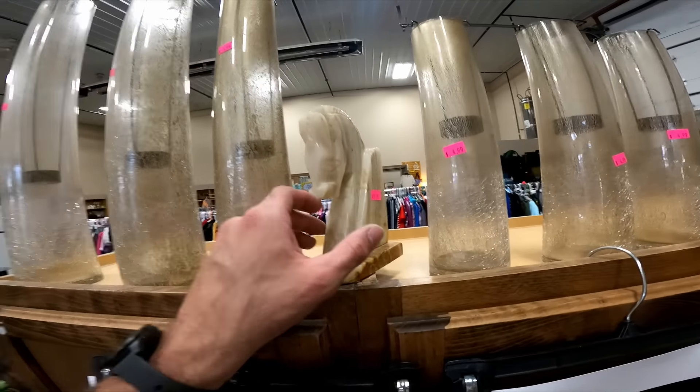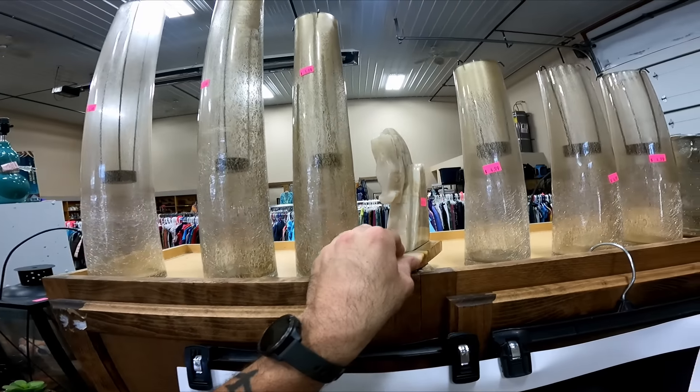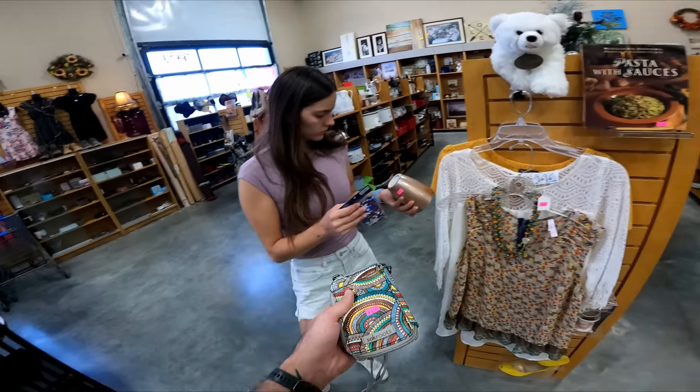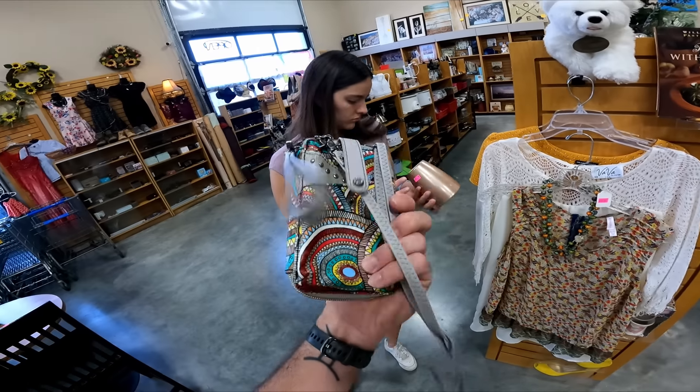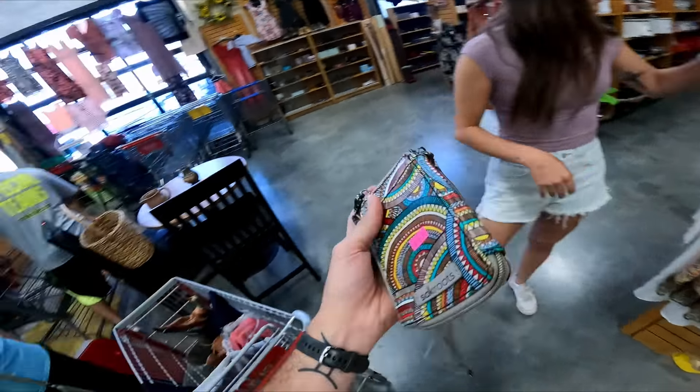There's a pretty cool bookend — like marble stone — but it's only 10 bucks, I'm gonna leave it behind. We're about to check out and hanging right here is another Sack Roots wallet but this one has a crossbody strap, also $3.50, so that's gonna be a buy.